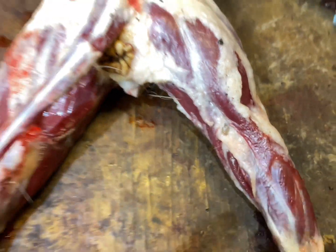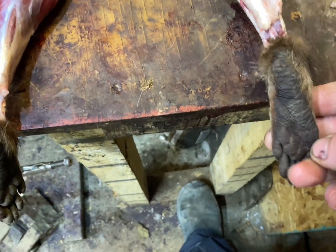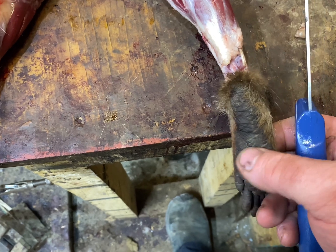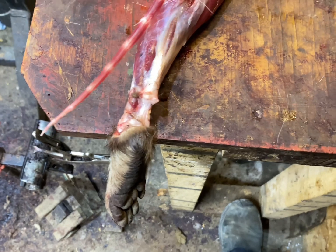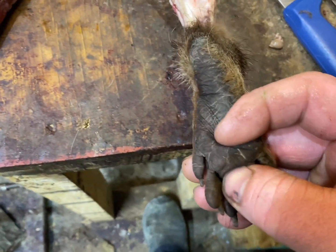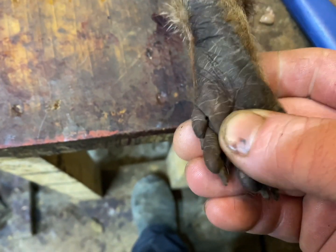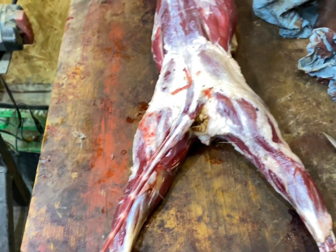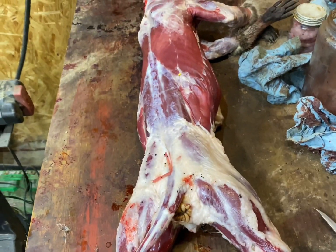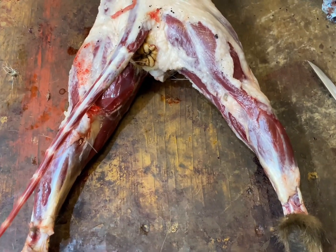On a coyote, fox, or bobcat you can get the big pad on the feet. Honestly, I don't know if you can get one off a coon — I'm not sure what you would take off of it. If there's one there, there's probably one right there, but I'm not going to mess with it. That's about it on glands for coons, but it'll help recoup some money.